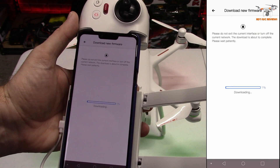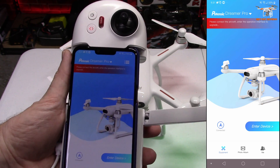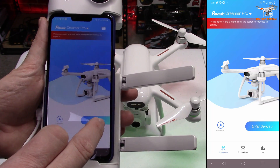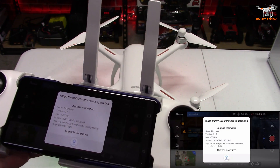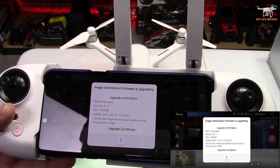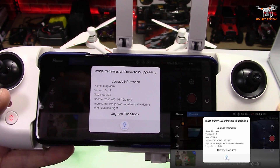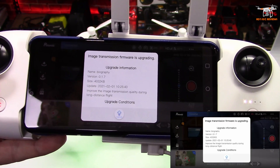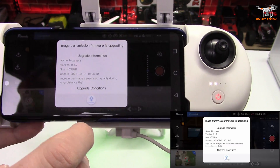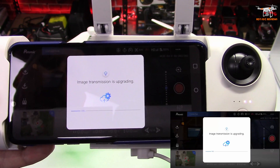It's now downloading the firmware — we'll jump ahead past the progress bar. Once downloaded, it goes back to the main screen saying to connect the aircraft and enter the operation interface to upgrade. Clicking 'Enter Device' brings us in, and now it tells us what we're getting: the image transmission firmware is upgrading. It's about four megabytes in size, and the note says it improves image transmission quality during long-distance flight, so it's supposed to help with the FPV signal when flying farther away. You just click Upgrade and it proceeds.